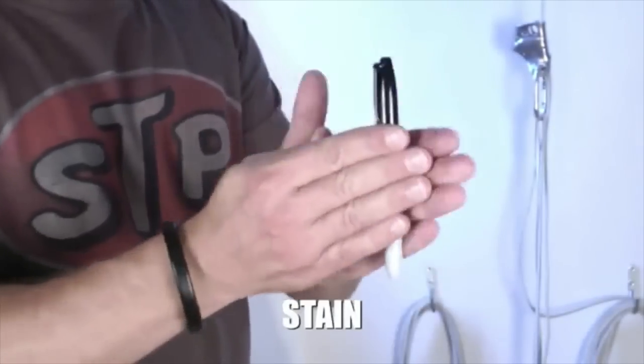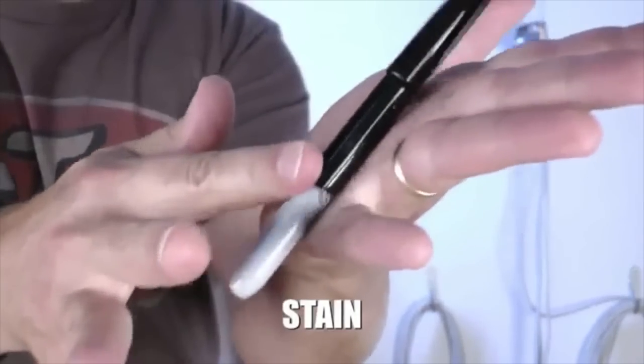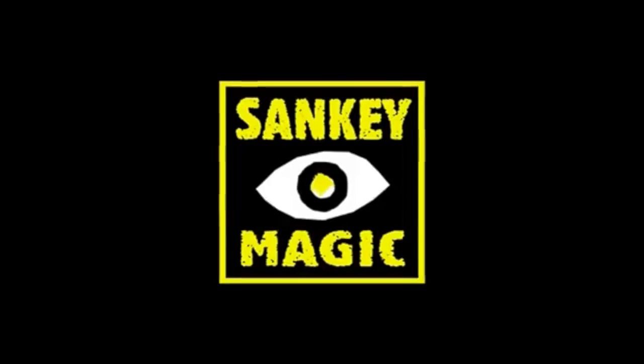And as a special bonus, I'm going to teach you the secrets to Stain, one of my most visual effects with a magic marker.